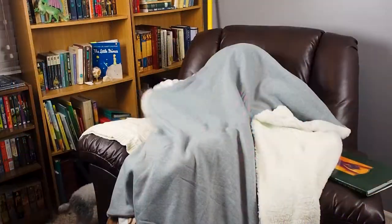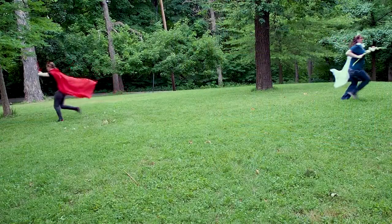Hey guys, welcome to Piano Rogues. I'm Ari. And I'm Allaire. Today, you might have an idea of what we're talking about. We're going to talk about my ocarinas today.